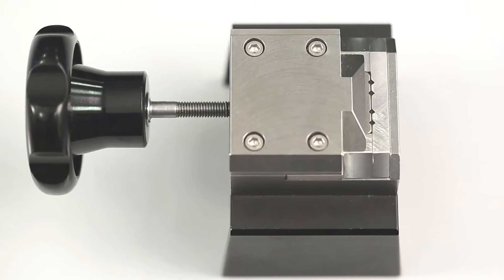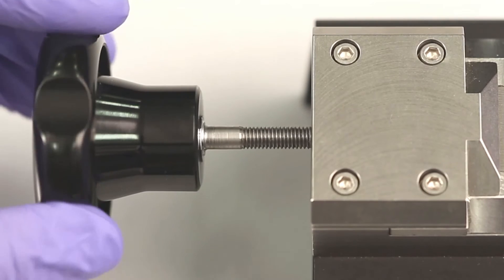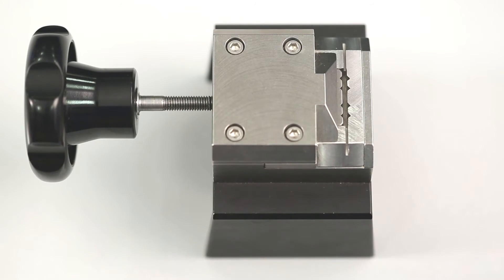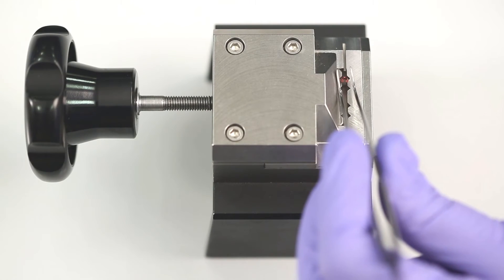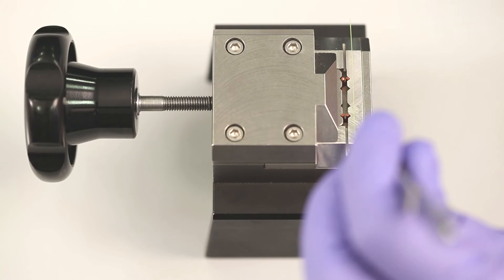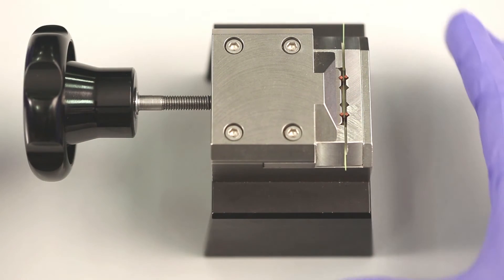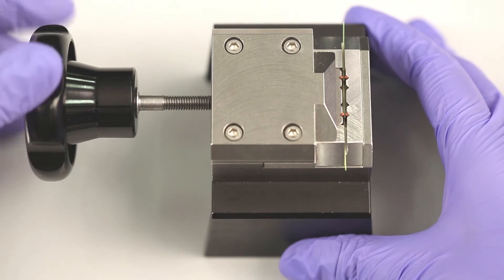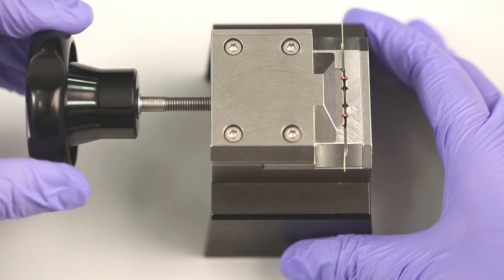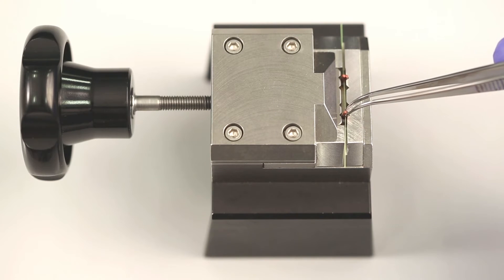Loosen the screw to widen the gap. Ensure that the gap is wide enough to insert the stirrups, which are copper clips coming as U-shaped wires. Cut off a piece of textile fiber of at least 20 mm in length. Insert the stirrup in each of the two notches of the clamping tool. Place the piece of fiber in the gap of the clamping tool. Make sure that the fiber is positioned between the two ends. Tighten the screw to clamp the fiber between the ends of the stirrups. Make sure the two ends are firmly closed, then loosen the screw and remove the fiber with the attached stirrups using tweezers.